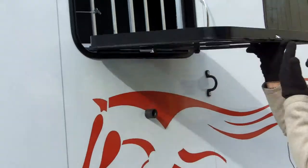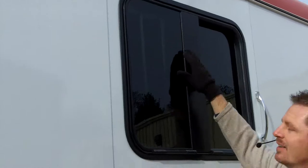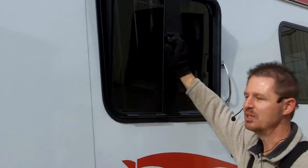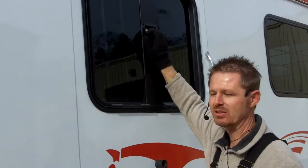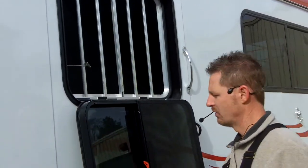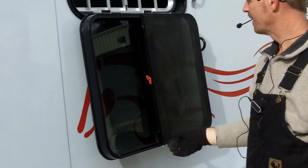We worked with our window manufacturer. The latches used to be up high, so us height-challenged or short people couldn't reach those. We worked with the manufacturer to lower that latch to a mid-latch, so now you can easily just take one hand and open and close the window.